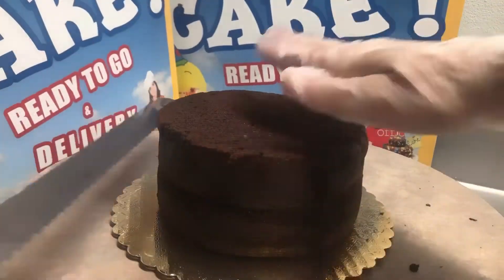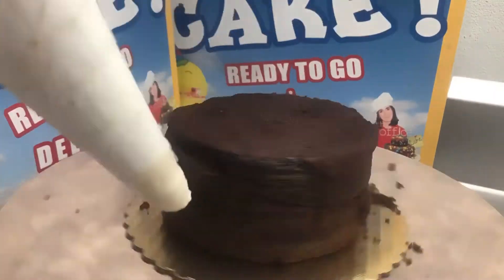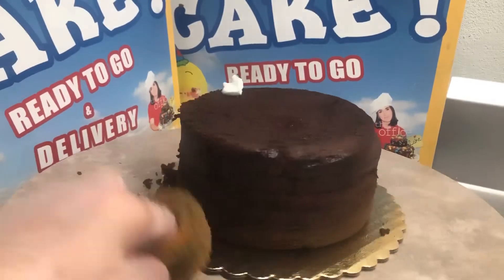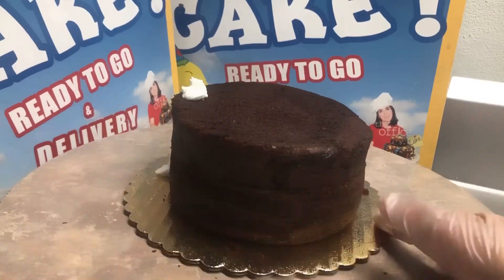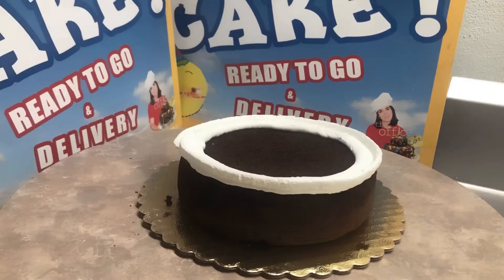We're gonna go ahead and cut this cake in half, and I'm doing it really fast since I double time it. We're gonna mark it like a puzzle so that we make sure we can line it up the same way again, and then we're gonna end up removing our top.